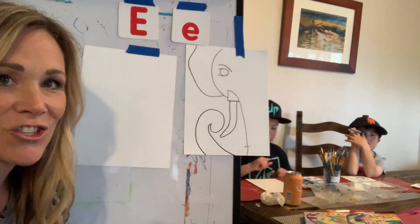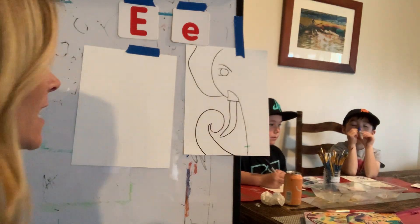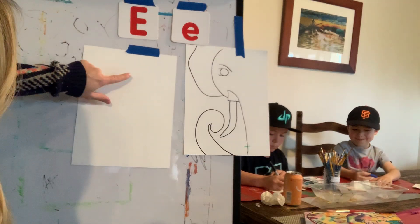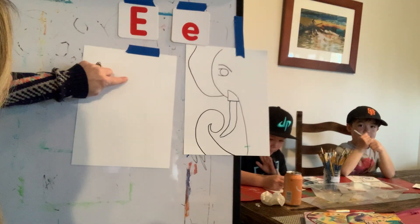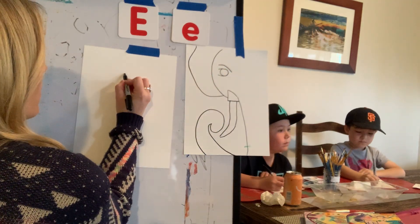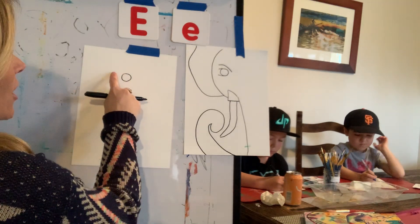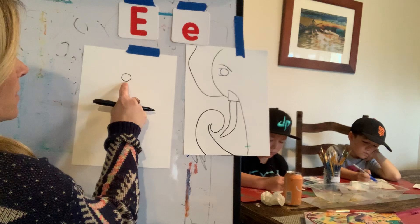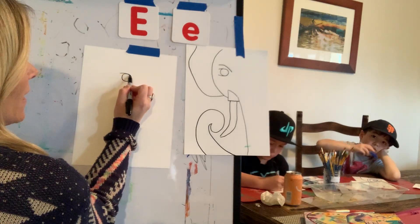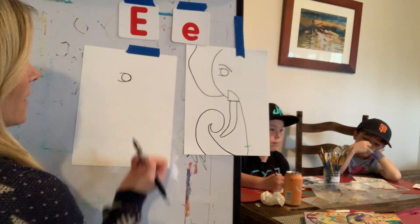So what we're going to do today is start with the eye of the elephant. We're going to find the middle of our paper and then go up, split that section in half, and that's where our circle is going to be for the eye. So we're going to make just a circle. And now we're going to make a backward C around the eye — it's going to come off just a little bit and then we're going to ride on that line all the way around to make the eyelid.